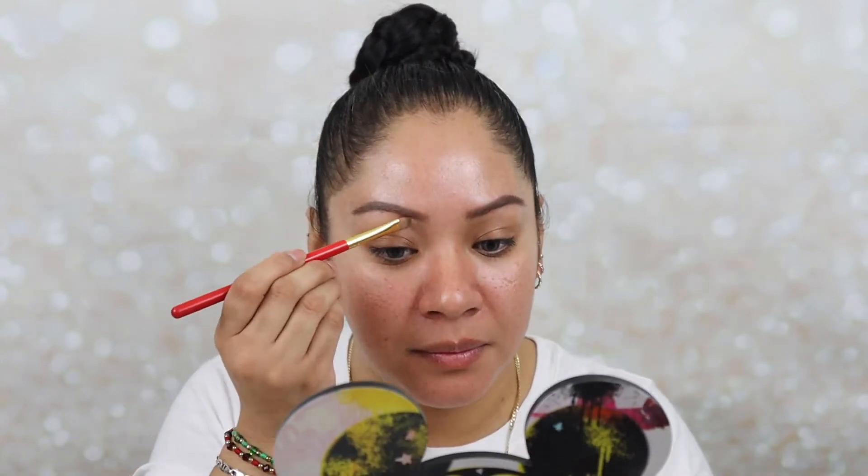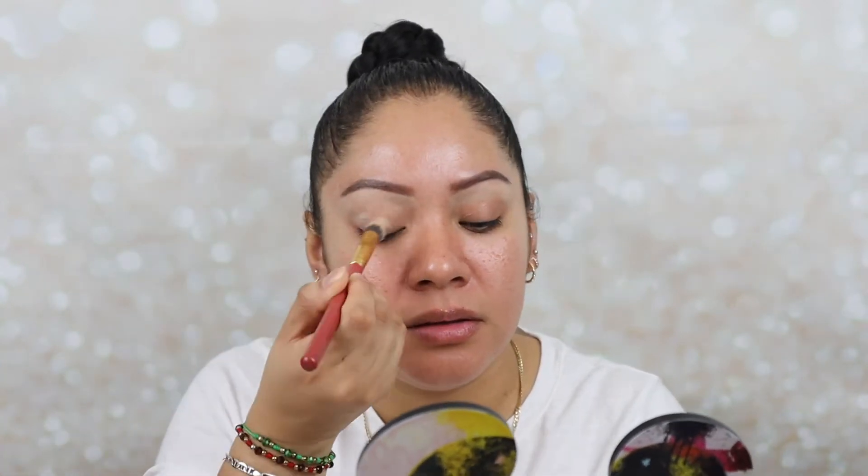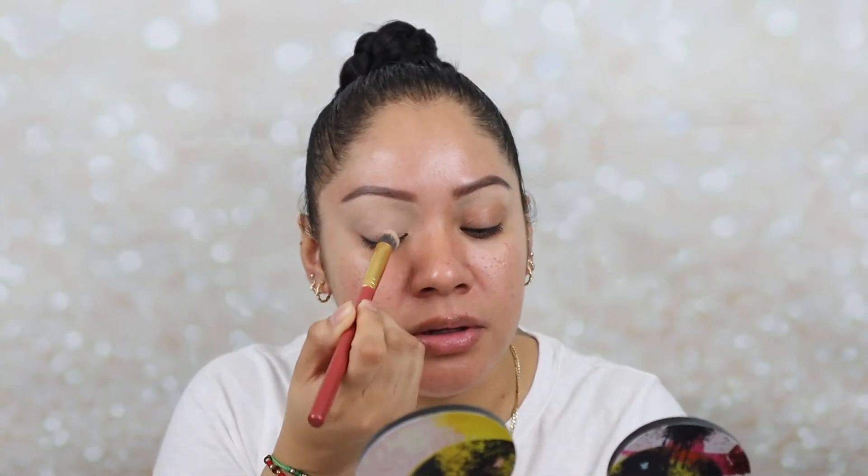I'm going to be using a Juvia's Place brush from a different brush set — this came in a brush set from way back when Juvia's Place started. I love this brush to cut out my eyebrows. From the same brush set there's a dome concealer brush, and I'm going to use a little bit more of the Paint Pop Soft Ochre to apply all over the lid to get the eyelids ready for the eyeshadow powders.